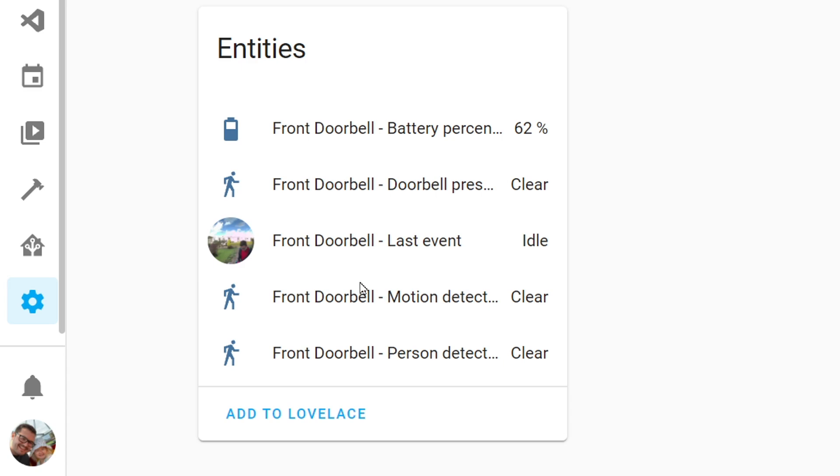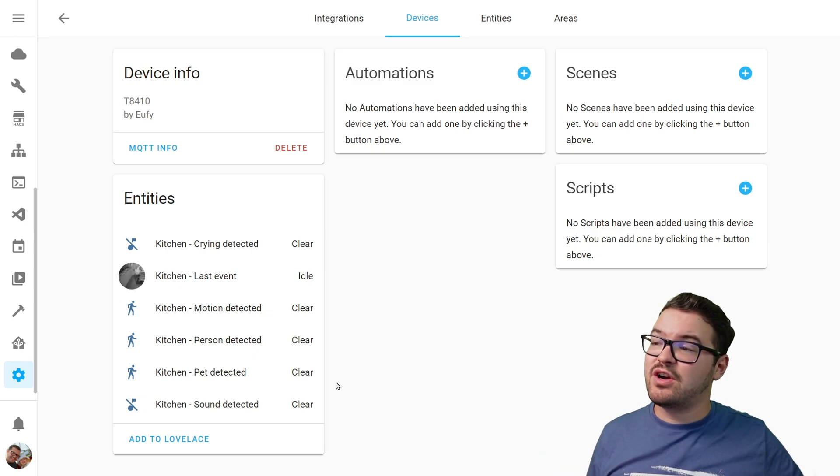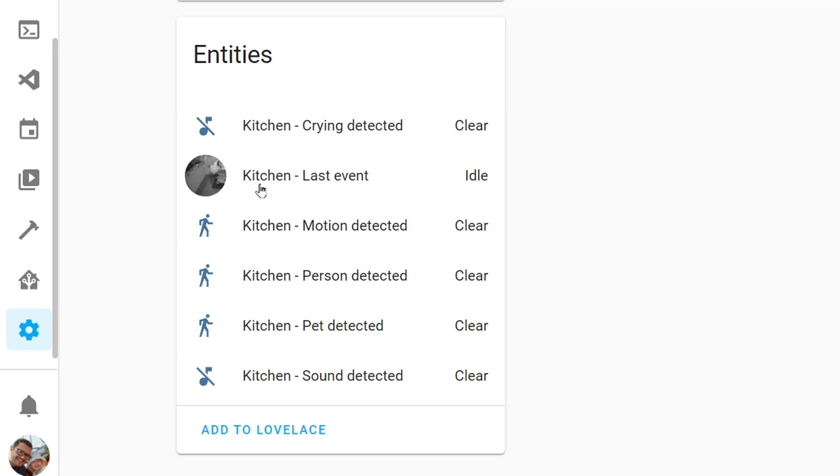And we end up with something like this. This is my wireless front doorbell, and I can see various entities for it. All of these entities can be used within Home Assistant automations — things like the image of the last event, the battery level of the camera, and also if there's any motion being detected. And here's one for that PTZ camera that we just added through RTSP — it's got a few different entities compared to the doorbell, including detectors for things like sounds, pets, and crying.